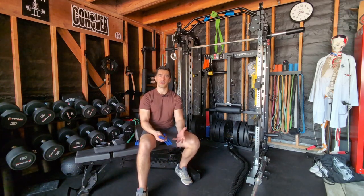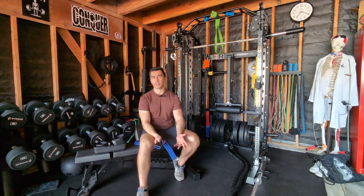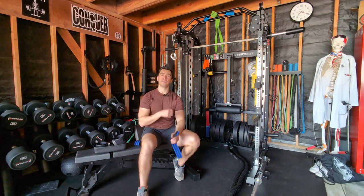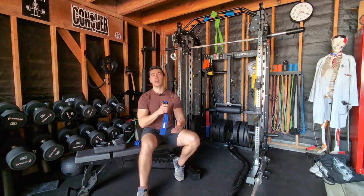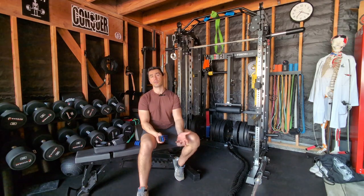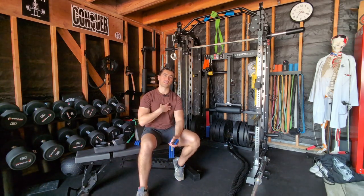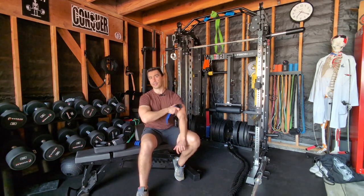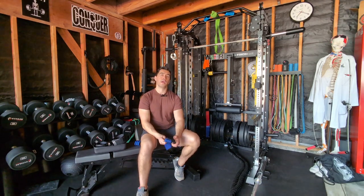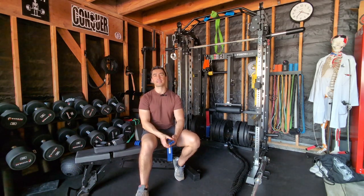Pregnancy is another consideration — same kind of thing with increased blood volume. Anyone with cardiac issues probably wants to get cleared too, because there is going to be an increased cardiac demand from putting this cuff on. You're occluding things and basically increasing blood pressure to an extent, so if somebody already has hypertension, that could be an issue. If somebody has a weak heart to begin with, that could potentially be an issue because you're going to be increasing stroke volume as a result of the increased demand from the occlusion on the limb.